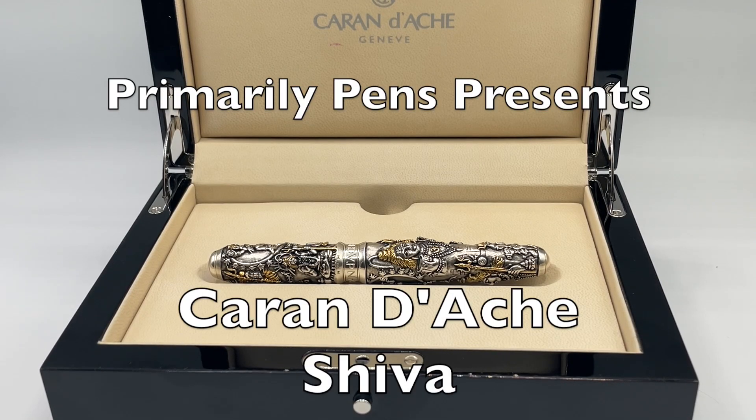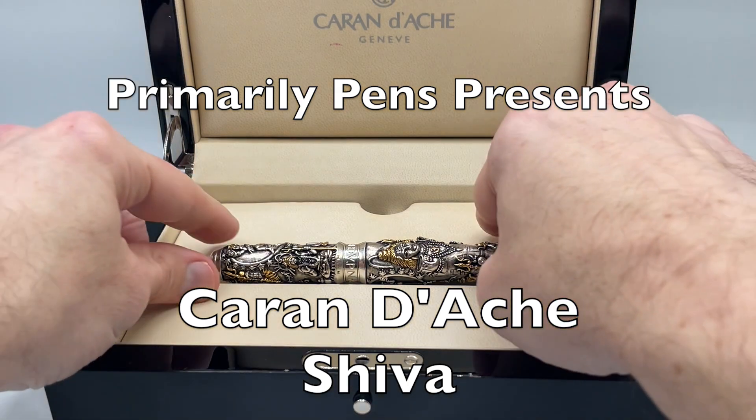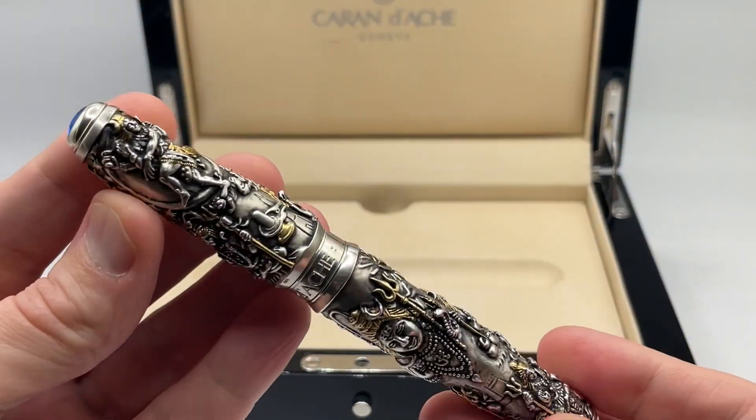Greetings. This is Brandon with Primarily Pens. Today I have the Krandosh Shiva limited edition fountain pen.